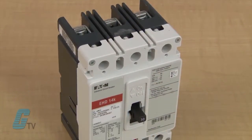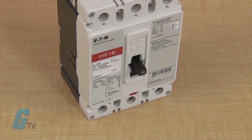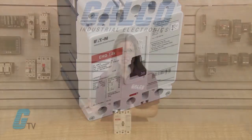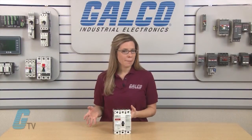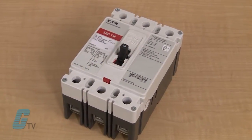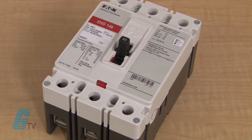The EHD series are F-frame thermomagnetic circuit breakers with non-interchangeable trip units that ensure that adjustments cannot be made later, eliminating human error. They are available in single, two, or three pole models with a maximum continuous current rating from 10 to 100 amps.